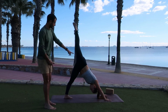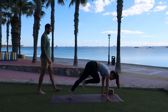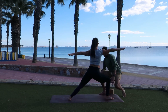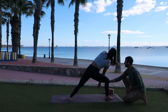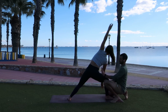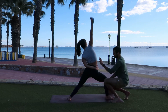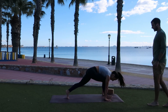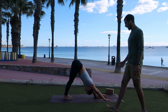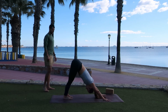As you exhale, low lunge — right foot comes down. Inhale, warrior two, open up towards the left side. As you exhale, side angle: left arm down, right arm — left arm high. Inhale, reverse warrior, reaching up and back. As you exhale, cartwheel the arms down — vinyasa, option to skip it if you need to. Shift forward, lower down halfway. Inhale, upward facing dog. Meet us back in downward facing dog.